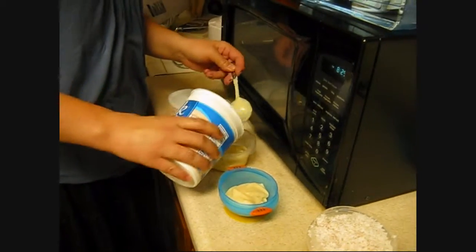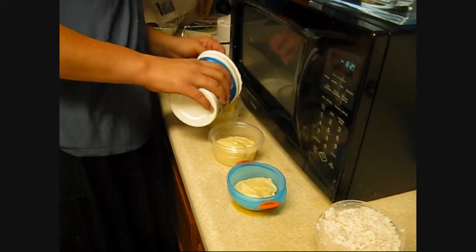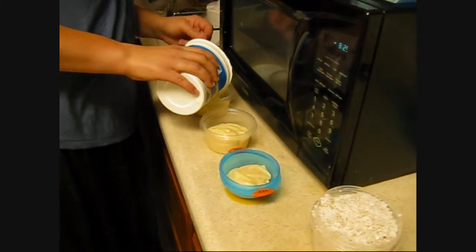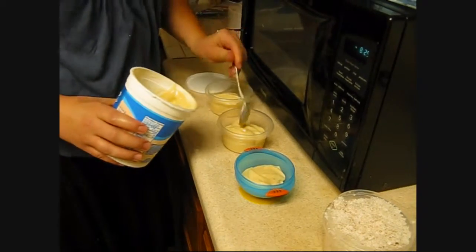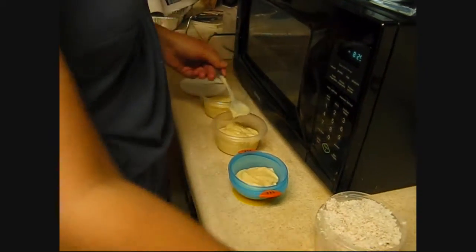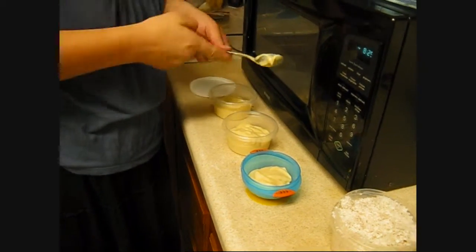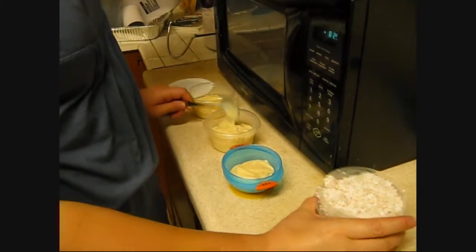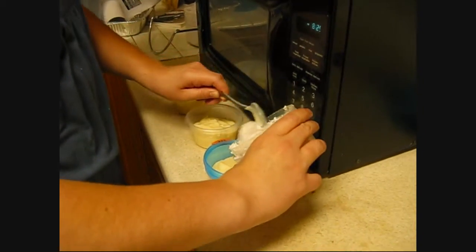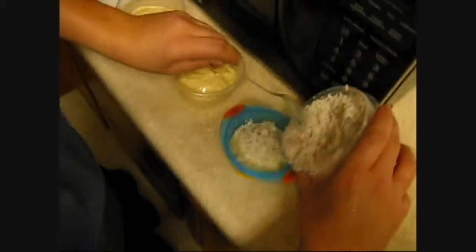So I'm taking some soy vanilla yogurt and I'm putting it into the bowls. I just had this idea tonight — what are we going to do with the coconut? Oh, I know. We're going to sprinkle the coconut on top of the soy yogurt.